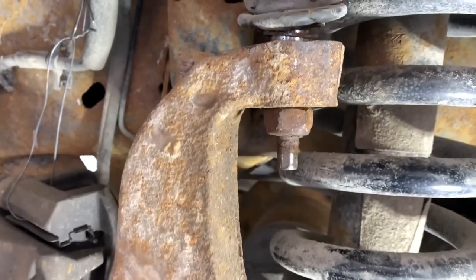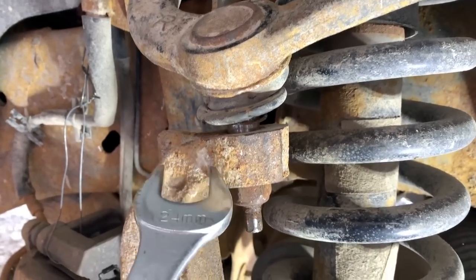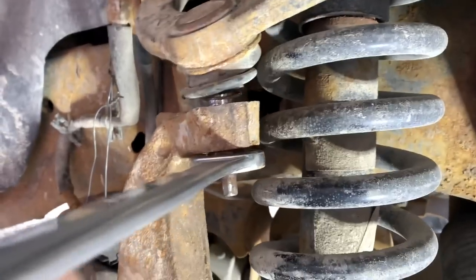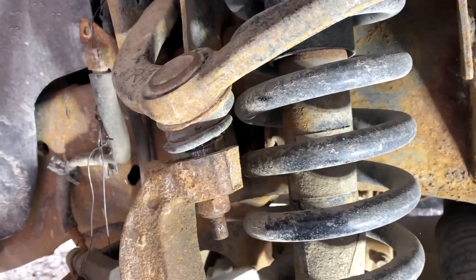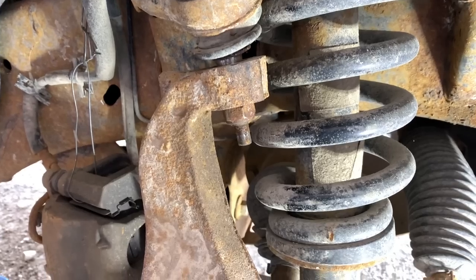This is where I give you my pro tip: don't knock that free unless you have the nut completely removed, because as you can see, you have to cut that off now.